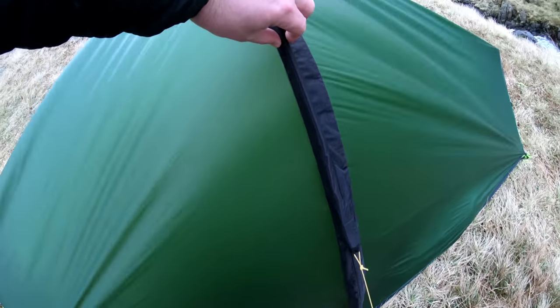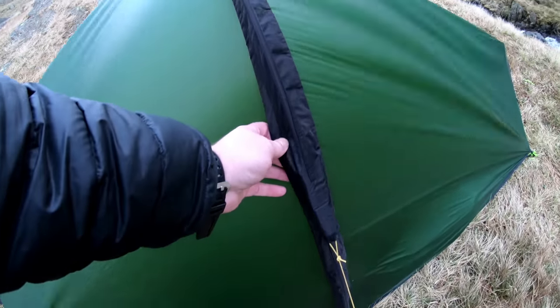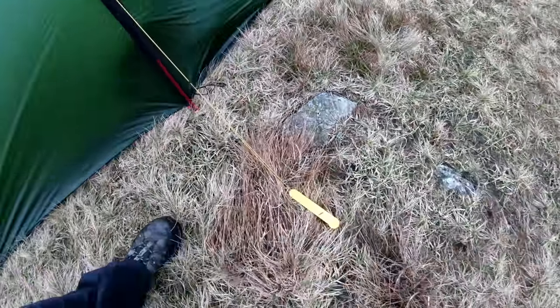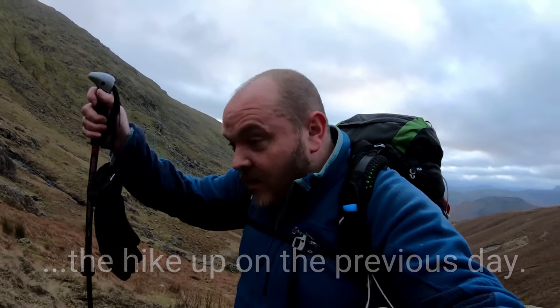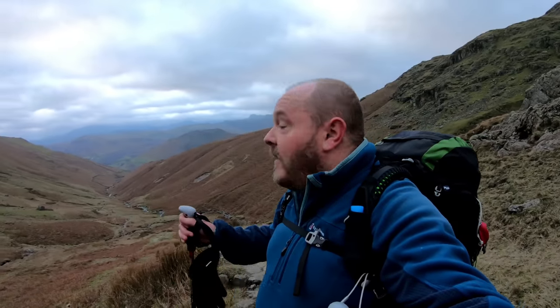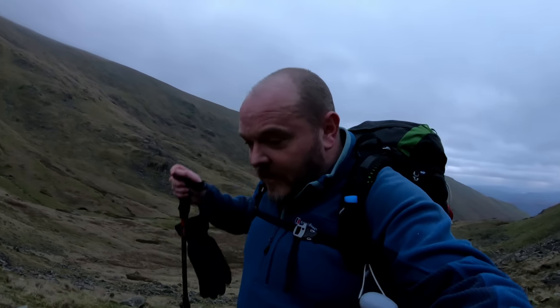It does have this top cover — I don't think you need that on this tent — but I put it on because it's got these little guy ropes for extra stability. I did take some footage last night so I'll show you that now, so you can see what I had for supper and the stove I used. I can tell I've not been out for a while. This is the first proper hike of 2019 and I'm shattered.